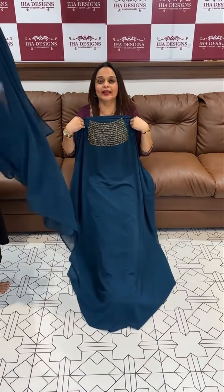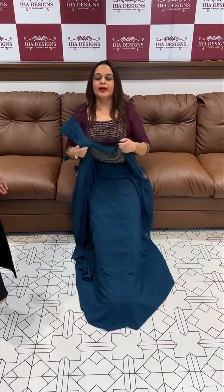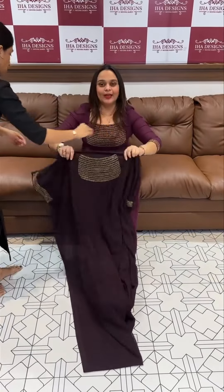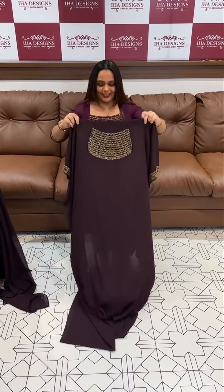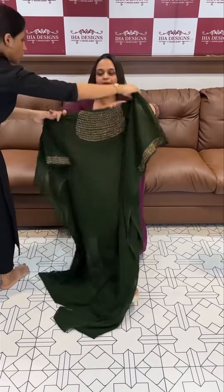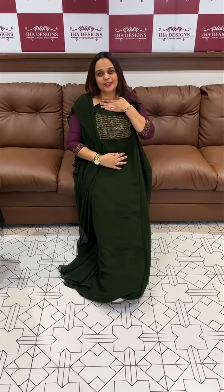Beautiful teal color. Next one is olive green — this is a very special series. We are going to do this, try this one. Okay, thank you!